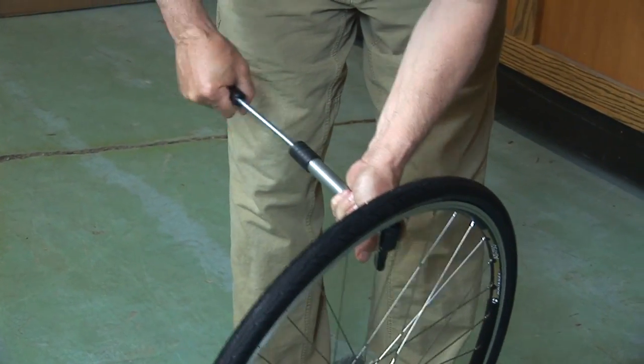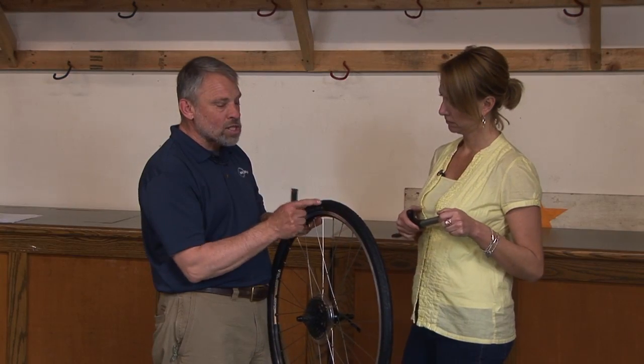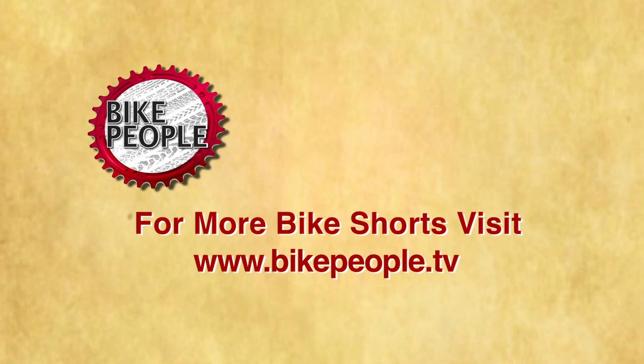Take my inflation device — the pump or the CO2 cartridge — inflate it to the proper pressure which is on the side of the tire, and I'm ready to go for a ride again. Very quick, very fast.